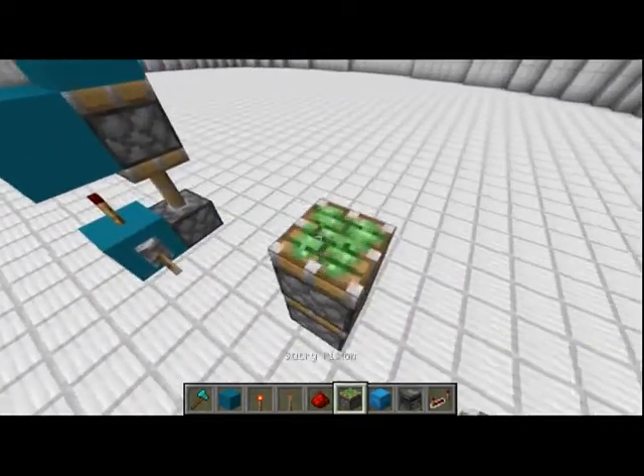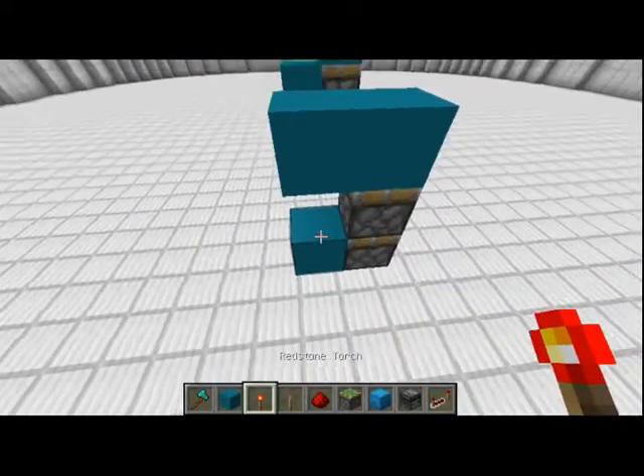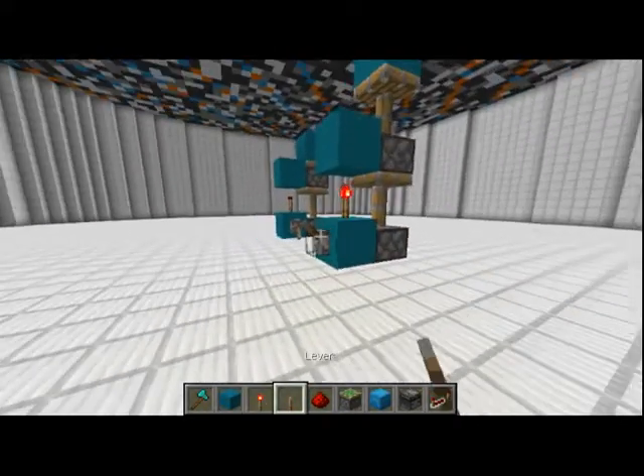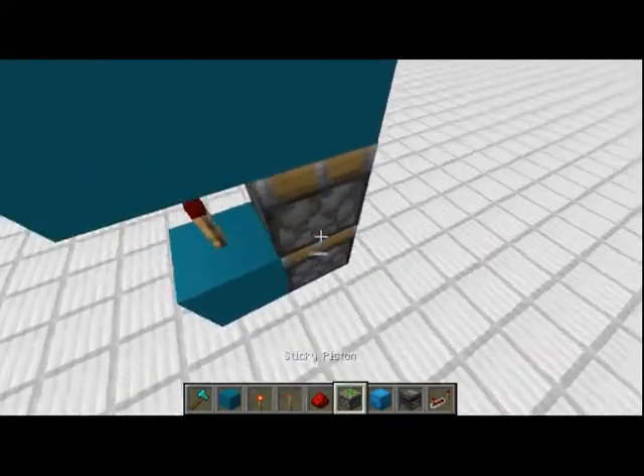First off, two pistons, and then you'll take blocks like that in that pattern, and then a redstone torch here and a lever going up. If you want to tile this design next to each other, you'll first want to...